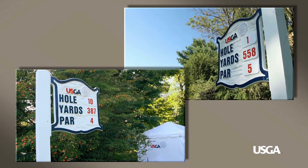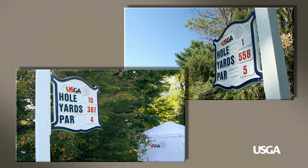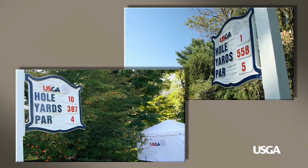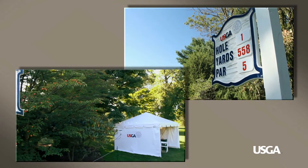One of the methods the USGA uses to collect scores is by scoring stations. Usually this is done at the first and tenth tee after a group has concluded play of nine holes.